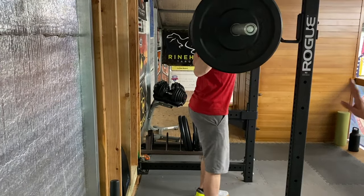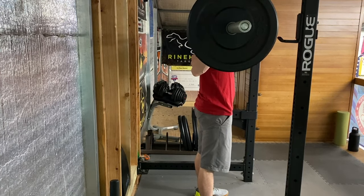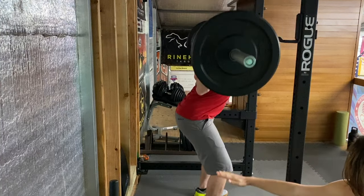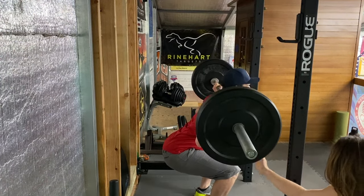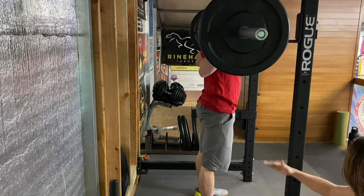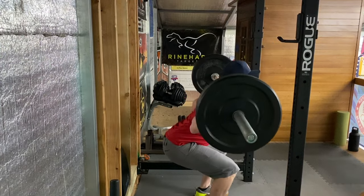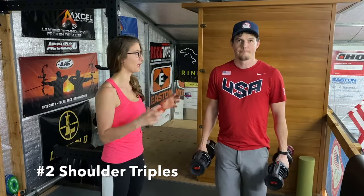His feet are about shoulder-width apart and his legs are activated. As he's doing this you can see he's only going as far as parallel to the ground. There was a time he felt he needed to go butt to ankles, but for the sake of his knees we've adjusted to just parallel. Also notice his knees are staying stacked over his ankles and aren't coming forward over his toes — which is often what you see people do — and that prevents injury.